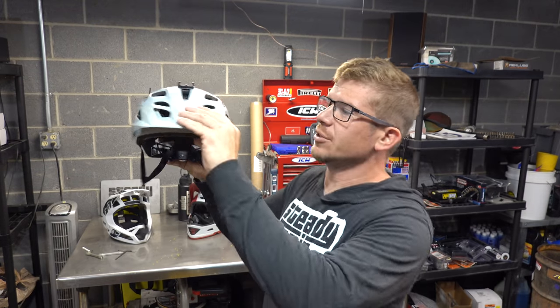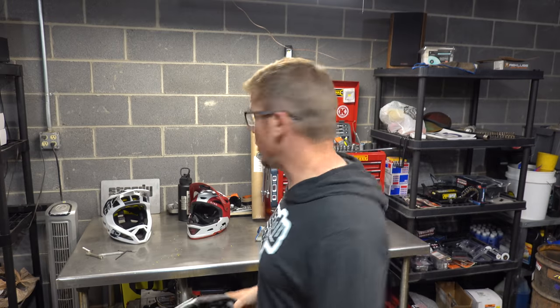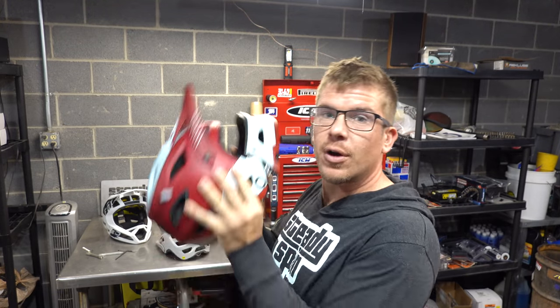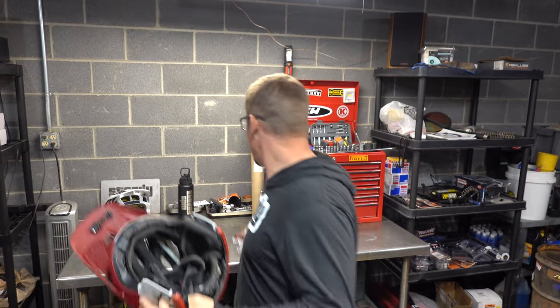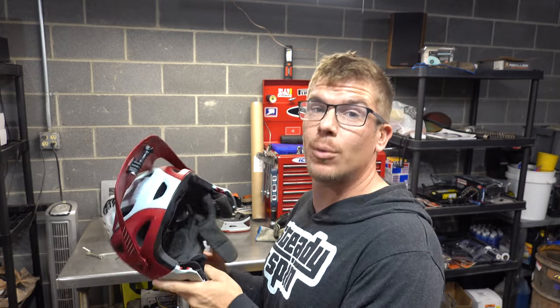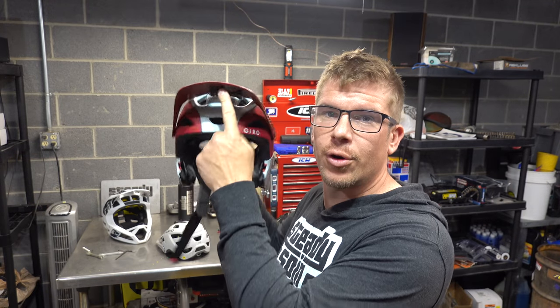The Giro fits great, the visor hasn't broken off, and I also crash a lot less now. Moving on from the trail helmet — this is the interchangeable switchblade helmet. The chin bar snaps off and now you've got an enduro-style chinless moto-looking thing, which is great. I use this helmet for helmet-view shots; it's much more sturdy on my head and holds the camera shot a lot better.